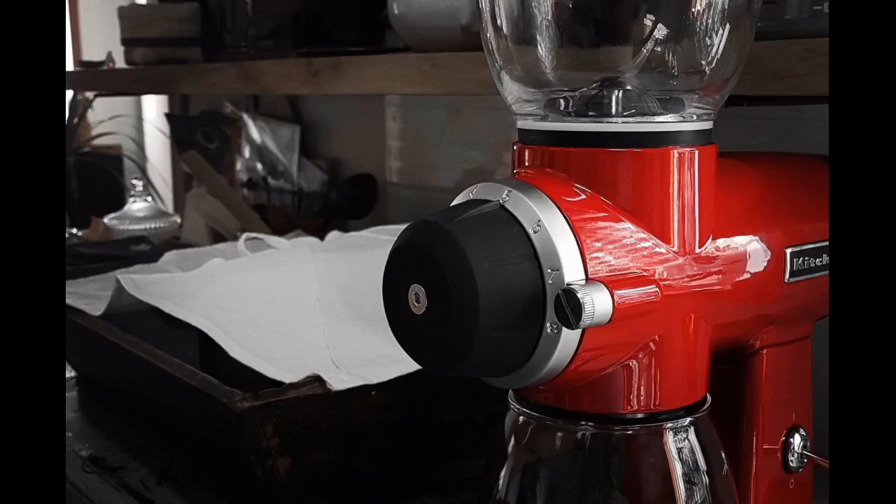The only problem I seriously encountered is the bad seal with the bottom jar opening to the machine. Because of static electricity produced by all coffee grinders, this creates a big mess at that area of the grinder.